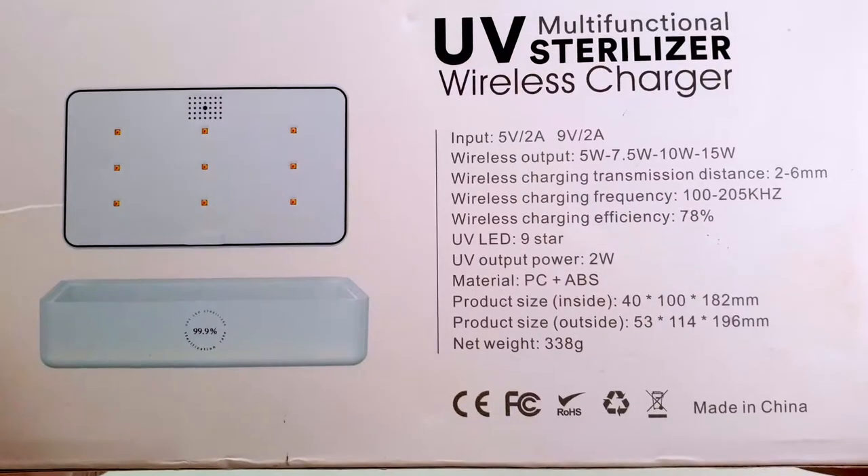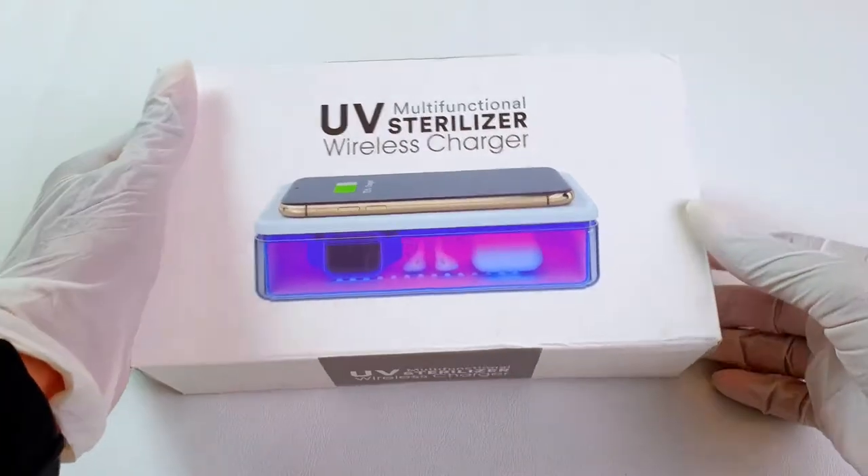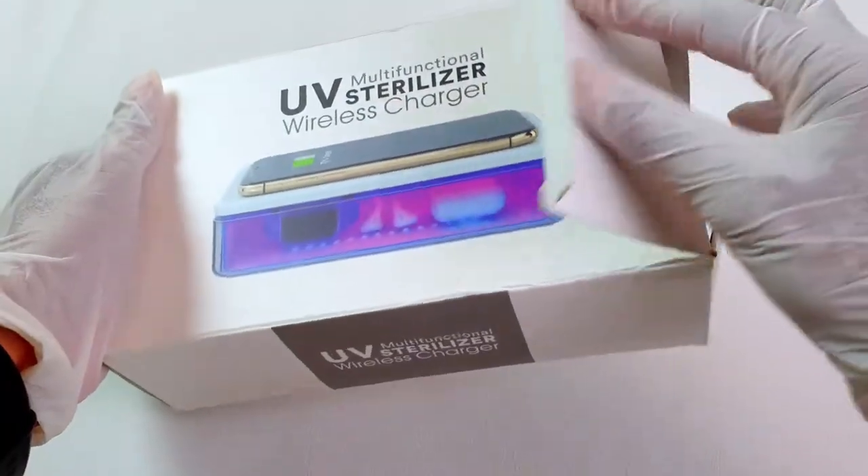Technical specifications about the UVC and the voltage are mentioned on the box. The packaging is neat and the picturization is perfect for the product.